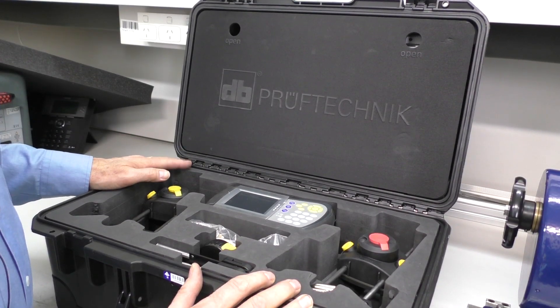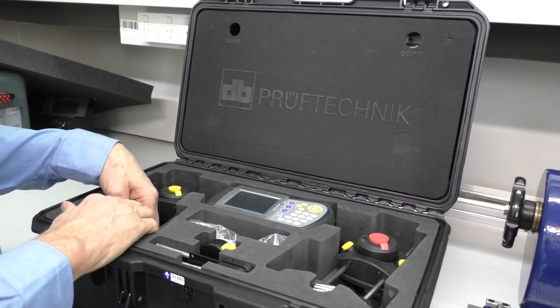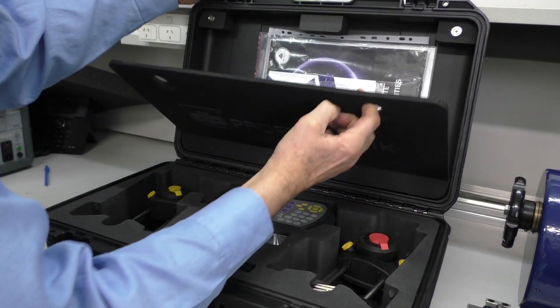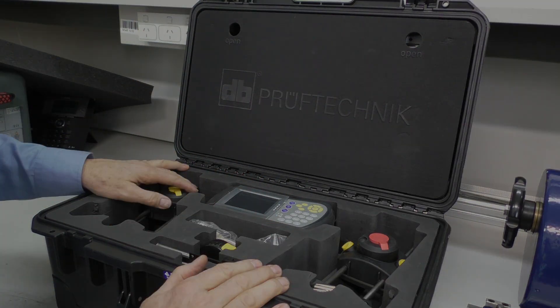These are the accessories supplied. We've got the instrument, transducers, chains, fixtures, a magnetic bracket, tape measure, comms cables, there are manuals if you need them in the top here — everything you need to do an alignment.